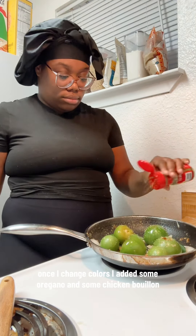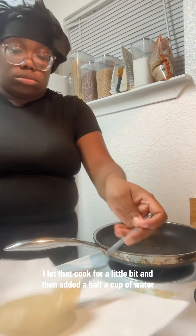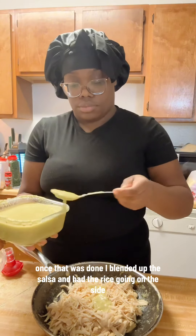Once they changed colors, I added some oregano and some chicken bouillon. I let that cook for a little bit, then added a half a cup of water. Once that was done, I blended up the salsa and had the rice going on the side.